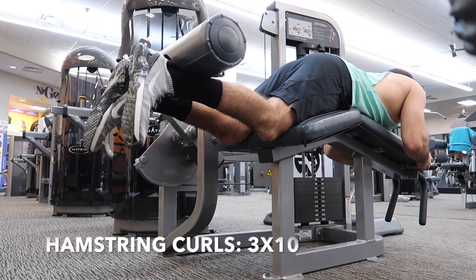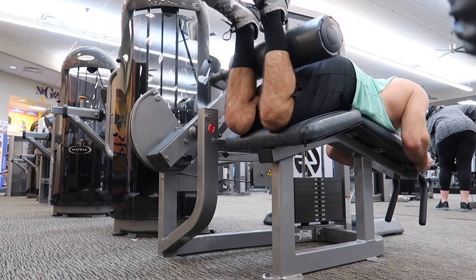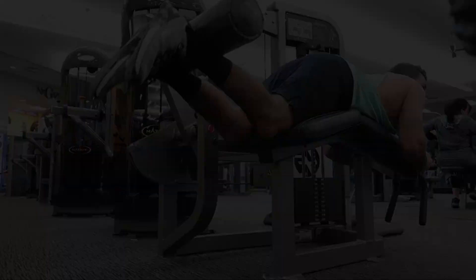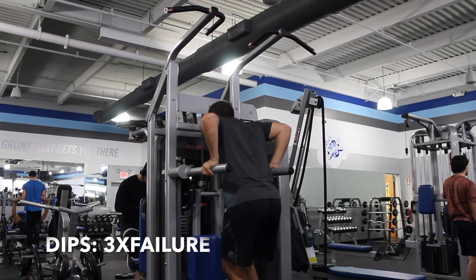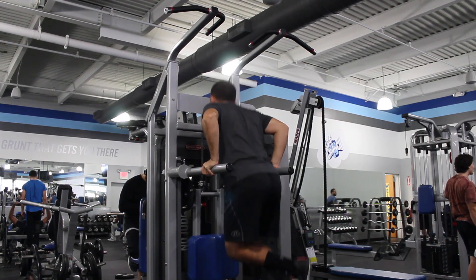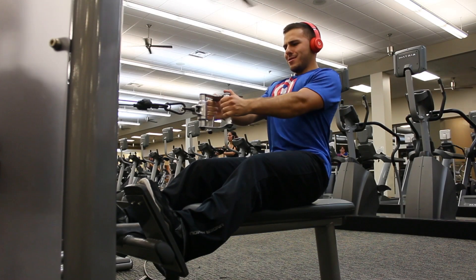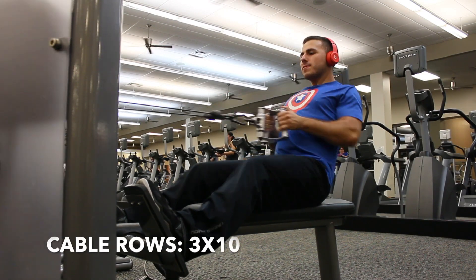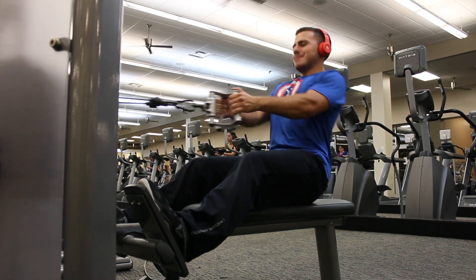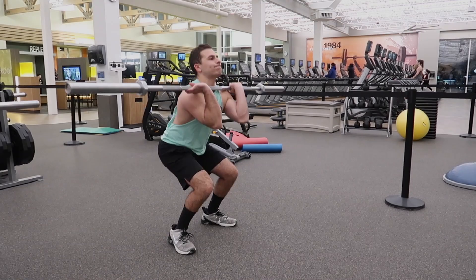After the Arnold press, it's going to be hamstring curls for three sets of 10. Then move on and do dips — three sets to failure. You can do these weighted or assisted; I recommend staying in the 8 to 12 rep range as your failure point. Next up is cable rows or any machine row you like for three sets of 10. To finish off Day One, it's squat cleans for three sets of 10.